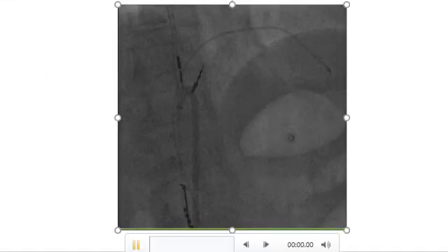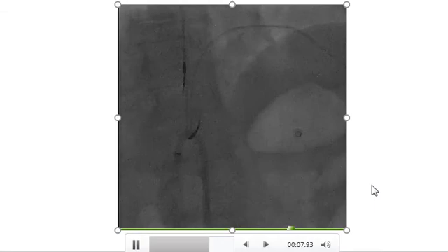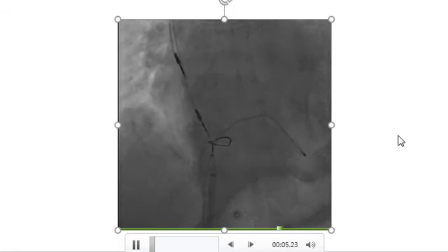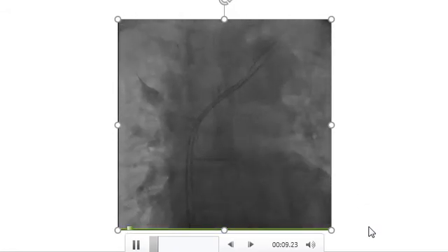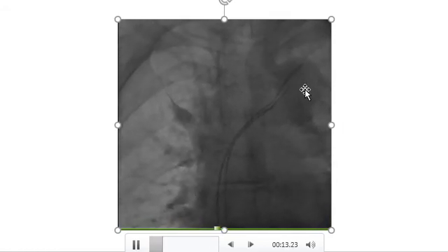The grabbed pacemaker leads were made free from the right atrium and ventricle and extracted to the IVC. After that, each separated lead was snared and extracted within the Agilist sheath, and they were also extracted from the subclavian vein.